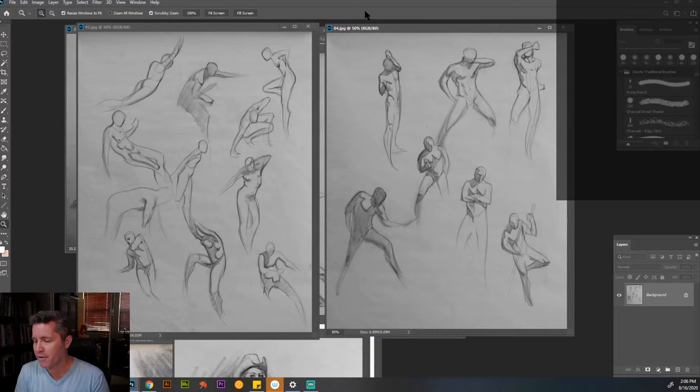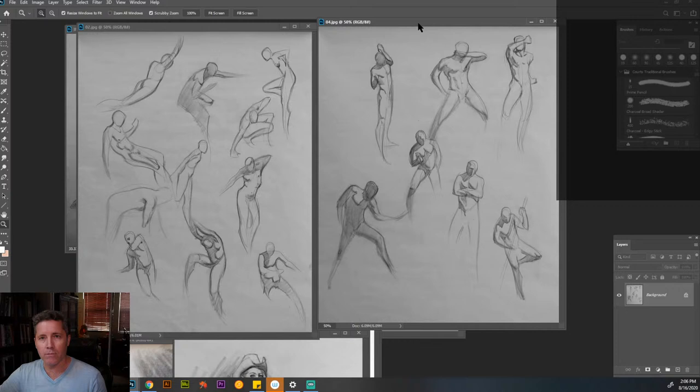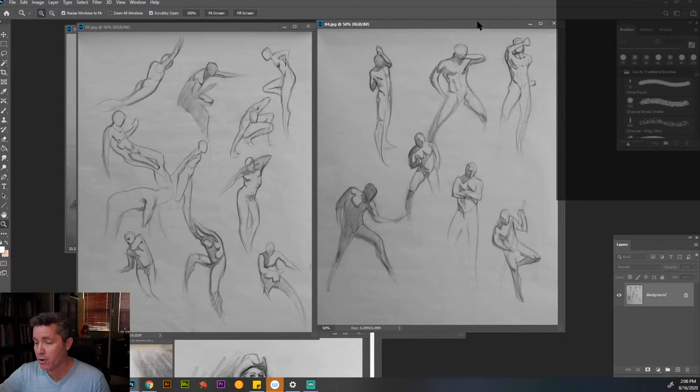The gesture is basically the sweep of the pose from the head, down the spine to the foot. You want to get that initial motion gesture in there. When you have only two or three minutes, you focus on the most important aspects — the movement of the pose. When you have five, ten, or twenty minutes, you can start to do more anatomical things and shadow mapping.